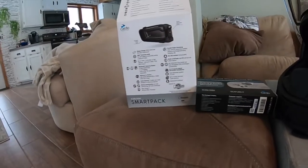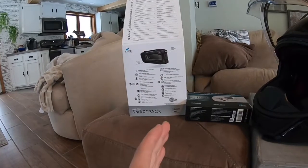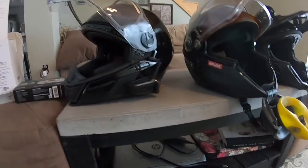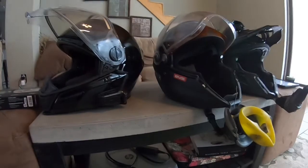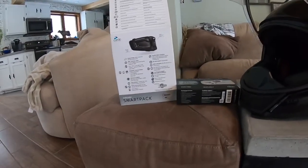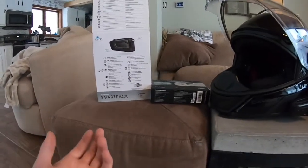That intercom mesh is definitely the way to go. If you're going to spend the money on it anyway — they're all fairly expensive — get one that has intercom mesh, because you don't have to re-pair. Once you've started your group, you connect the helmets through their app, and every time you're within range of these helmets they automatically connect. Or if you're on a ride and somebody stops for gas and the rest of the group pulls ahead out of range, as soon as that person comes back into the group it automatically reconnects. They're super user-friendly. You can listen to music, and when somebody talks it turns the music down so you can hear what they say, and then as soon as they're done talking it turns the music back up. It's all integrated.